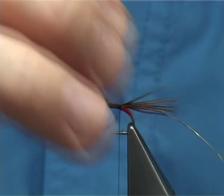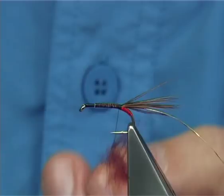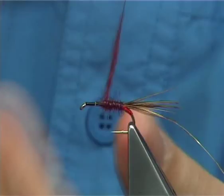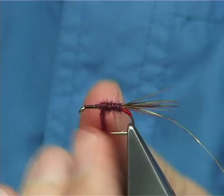The body could be a nice medium claret to dark claret — either of the two works. I'm just going to go with the medium. Double it into your thread. It's seals fur I'm using; you could use a synthetic fiber, it's up to yourself. Turn it to the back just to get it started, then take your seals fur up, every so often just tightening with a wee twist as you go, then remove the excess.